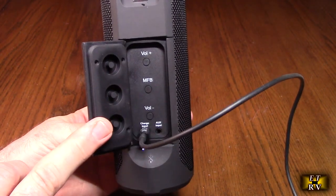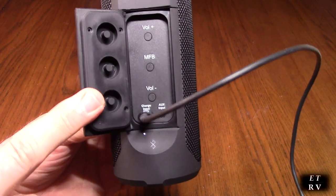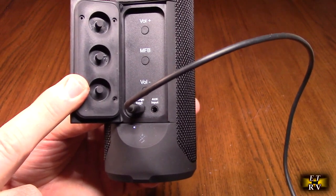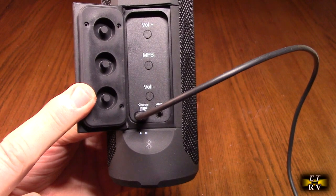Right now I'm charging the unit. I have the USB-C plugged into the USB-C port and you can see the four LEDs on there — they're breathing and cycling. It'll go up to three, and when it's fully charged the fourth LED will stop blinking.